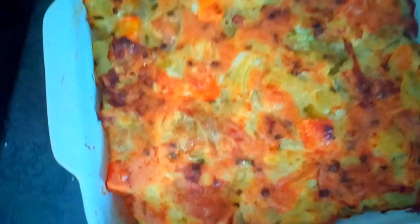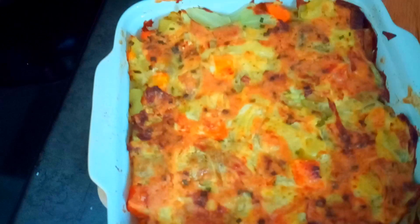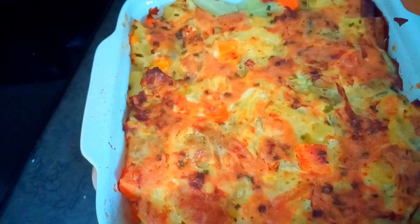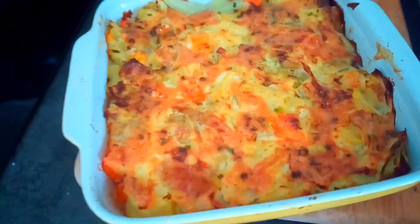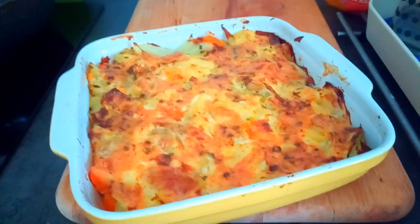So it's carrot, spices, and the neck, and some Parmesan cheese — and that's it.